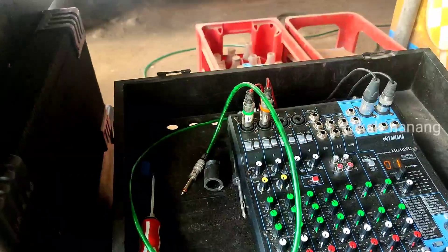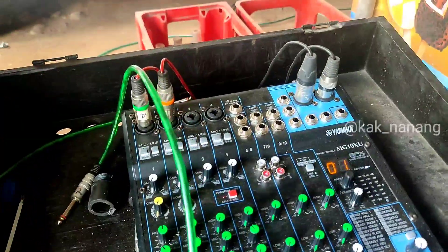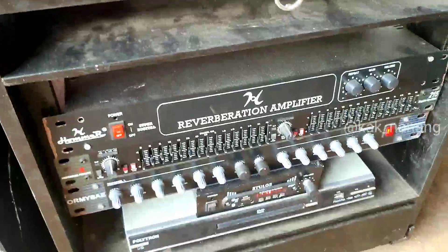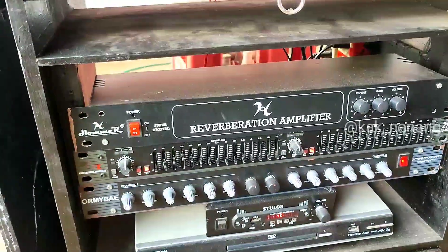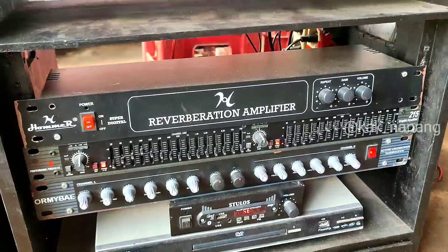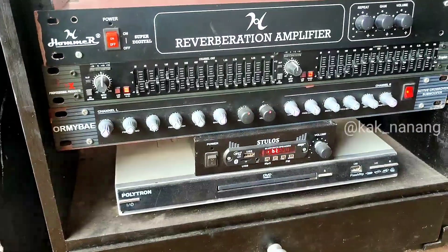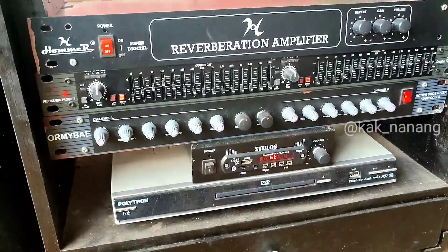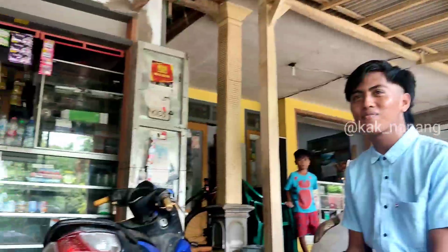Untuk aksesoris sonnya pakai mixer 4 channel merk Yamaha. Untuk aksesoris yang lain ada reverb untuk efek dan equalizer, juga ada crossover lokal, dan juga ada Bluetooth dan CD. Berarti siap banget buat hajatan.